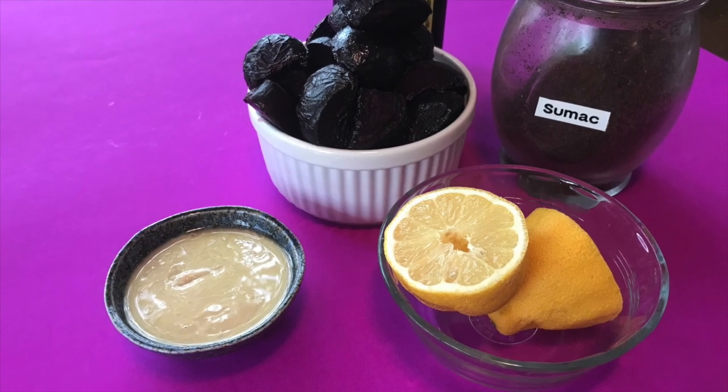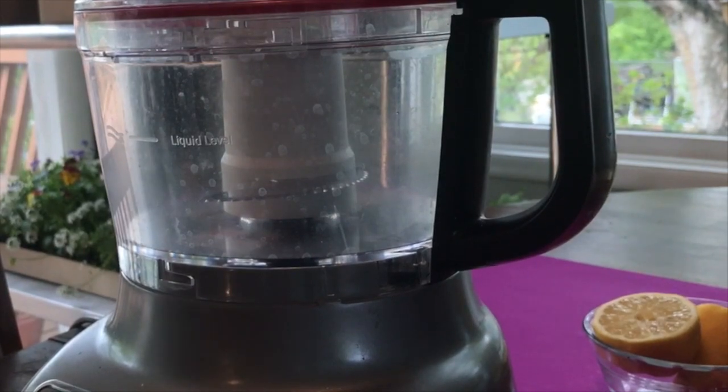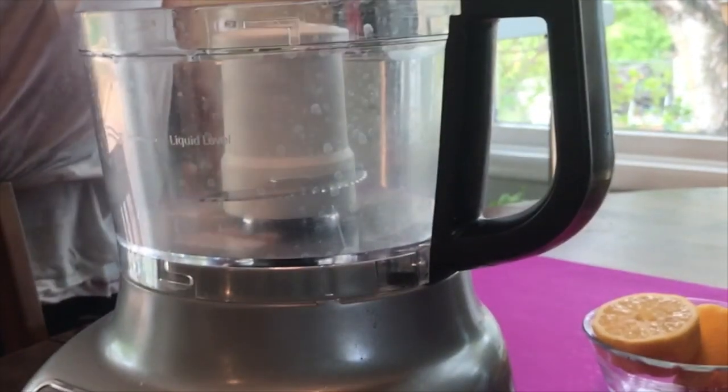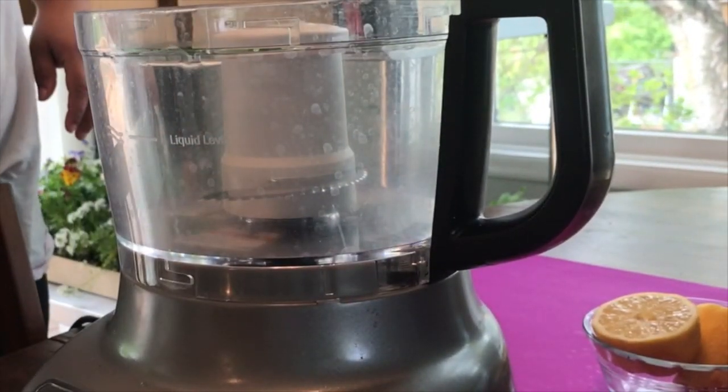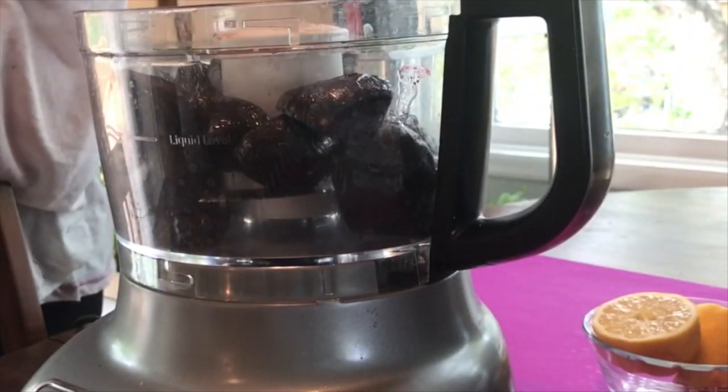What you're going to need is roasted beets, some sumac, tahini, lemon juice, olive oil, salt, pepper, and any other spices you might feel like throwing at the situation. I'm gonna start with my roasted beets — I just peeled those.